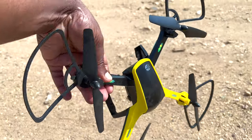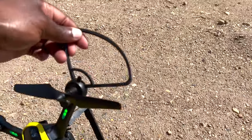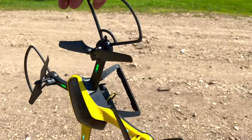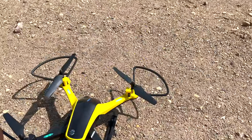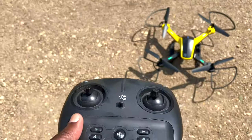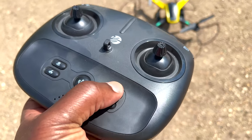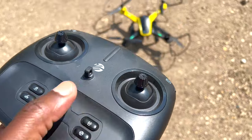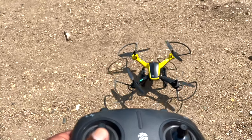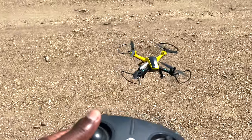Now for the vertical calibration, point the drone downwards and keep turning it. I'll hold it from the prop and keep turning — it's already turned solid. The drone is now ready for takeoff. To take off, press the up-down button to get the props spinning, then push the throttle up — boom, just like that. That's how you fly the Vivita SkyTracker drone.